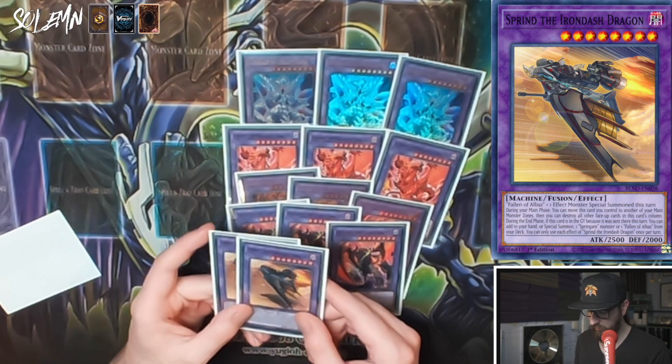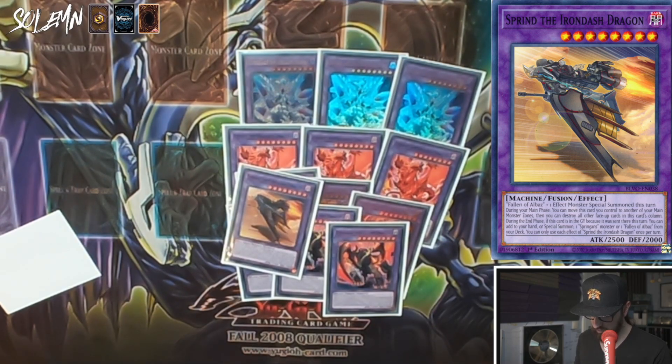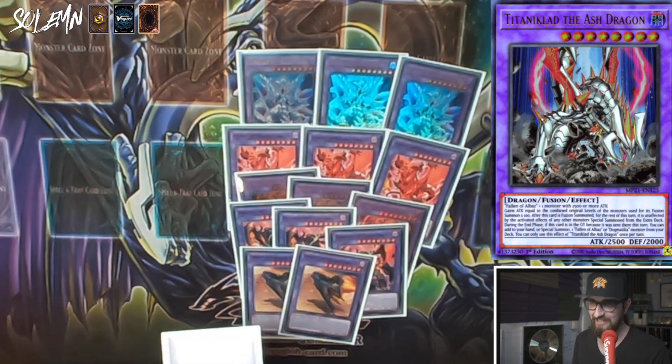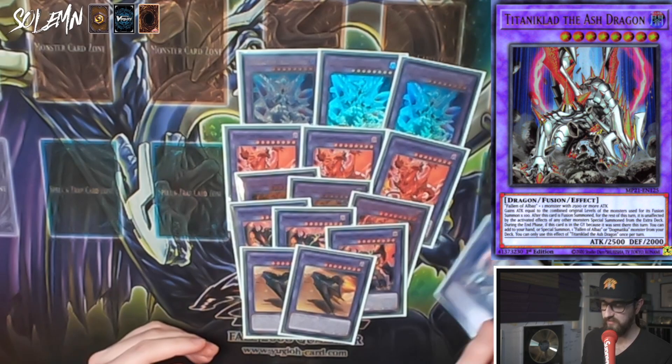Brigrand the Glory Dragon needs one Fallen of Albaz and one level 8 or higher monster; it cannot be destroyed by battle, and while you control it your opponent cannot target other monsters you control with monster effects. During the end phase if sent to the graveyard this turn, add or special summon one Tri-Brigade monster or Fallen of Albaz from your deck. Two Sprind the Iron Bash Dragon — Fallen of Albaz and one effect monster special summoned this turn; it can move columns to destroy face-up cards, and also searches on end phase. Finally, one Titanic Galaxy the Ash Dragon — takes Fallen of Albaz and a monster with 2500+ ATK, gains ATK based on fusion materials' levels times 100, and is unaffected by extra deck monster effects the turn it's summoned, plus it searches a Dogmatika monster or Fallen of Albaz on end phase.